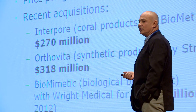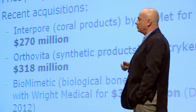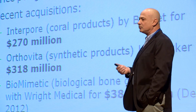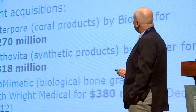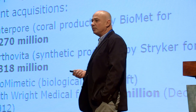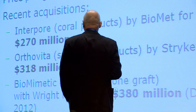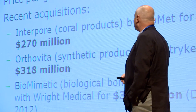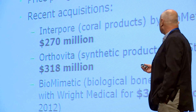The market is quite substantial — $3.3 billion in 2017, with about 2.2 million implant procedures using bone grafting, 40% of them in the United States. Pricing ranges between about $100 to $300 per gram, with one to three grams used per procedure. Looking at recent acquisitions: Interpol, a company using coral from the sea, was acquired by Biomed for $270 million. OrthoVita was acquired by Stryker for $318 million. And just recently, Biomedic announced a merger with Right Medical for a $380 million valuation.